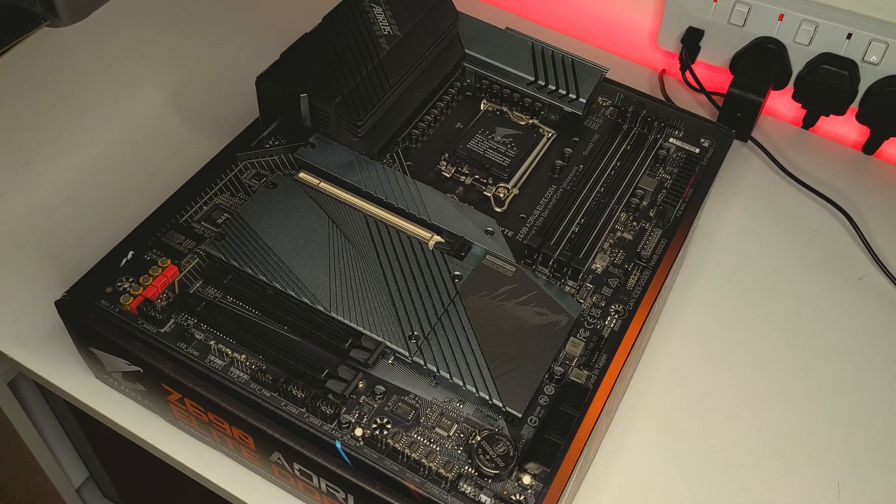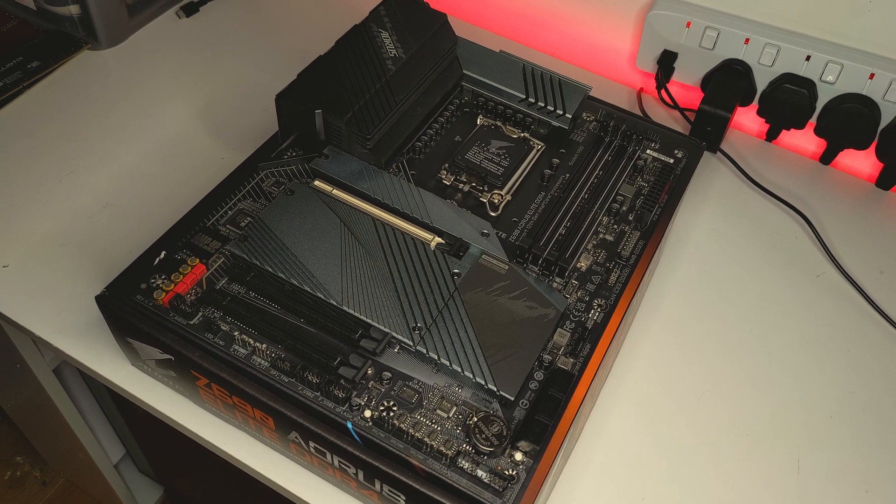So, that's it for the Gigabyte Z690 Aorus Elite DDR4 motherboard. Let me know what you think of this motherboard down in the comments below, as I'd love to hear what you have to say. I'm very much looking forward to getting even more hands on with this motherboard and sharing all my thoughts on it, so make sure you subscribe so you don't miss out on that. If you enjoyed the video, please feel free to like and subscribe for more videos on the way soon. You can follow me on Twitter and Instagram at PCJack94. If you'd like to talk more with myself and other like-minded hardware enthusiasts, then make sure to check out the PCJack Discord. If you'd like to support the channel, check out the PCJack Patreon where you can claim exclusive benefits. You'll find links to all those in the video description. Thanks for watching and I'll see you next time.